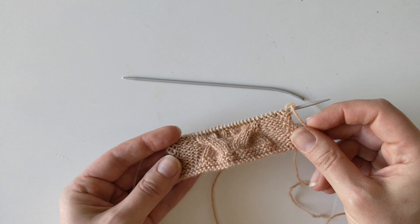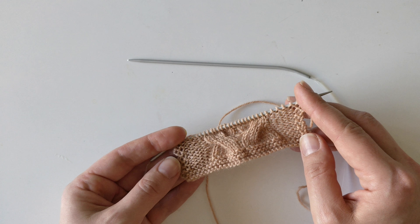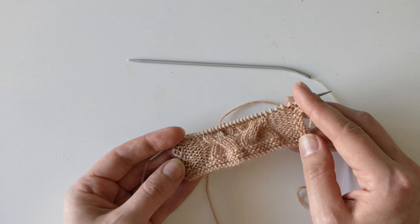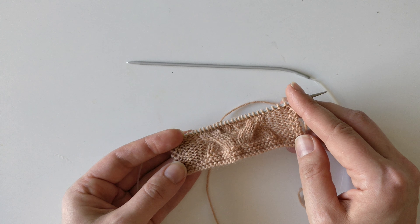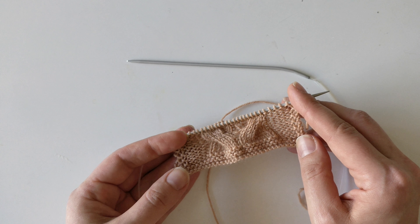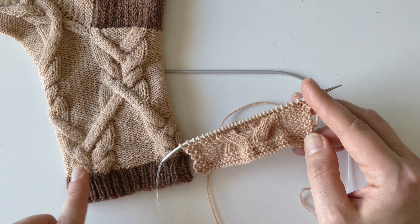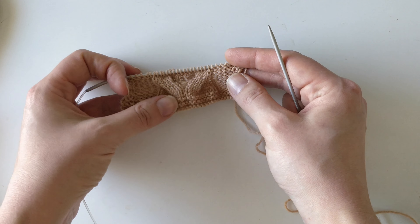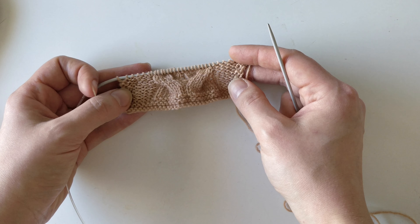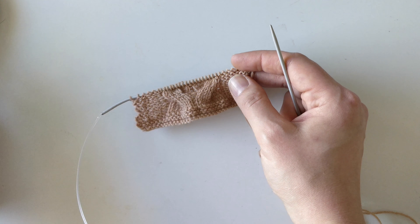I have made this little swatch with the same yarn and same needle size and started the cable design over here. So this is 4 over 4 cables, right-leaning and a left-leaning one similar as we have over here. And I'm going to show you how I knit cables without a cable needle. This is knitted flat but it doesn't really matter if you knit flat or in the round since I'm making the cables on the right side of the fabric.